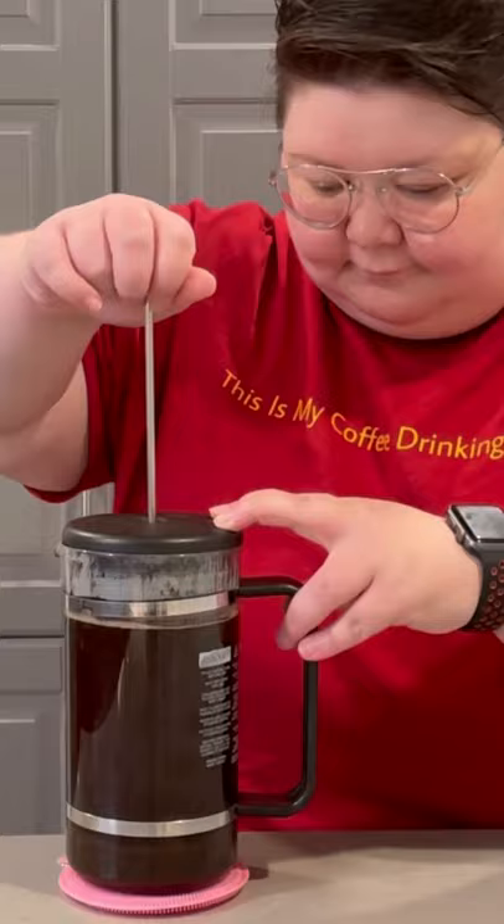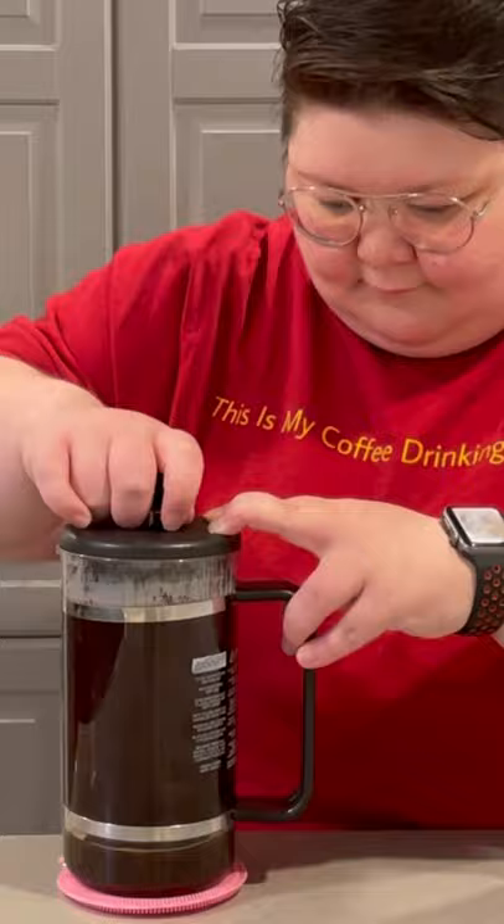This is when the coffee is actually going to brew. After 4 minutes, do a slow, steady, controlled press right to the bottom. This separates the grounds from the coffee liquid you're about to enjoy. Try this recipe and hit that follow button for more tips.